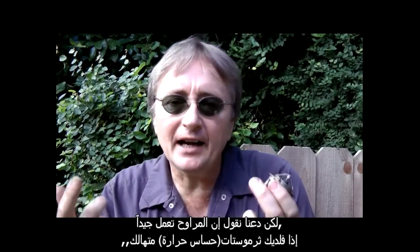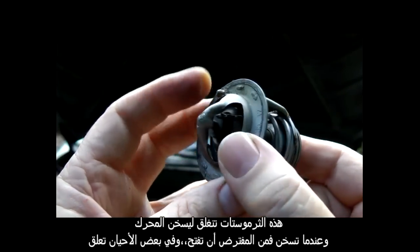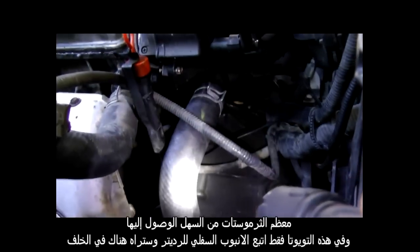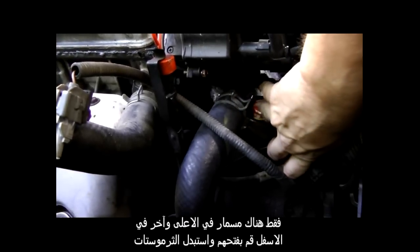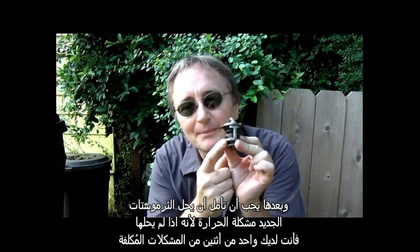But let's say the fans are working fine — well then you might have a bad thermostat. These thermostats close so the engine warms up, and when it gets hot they're supposed to open up, but sometimes they stick. Most thermostats are pretty easy to get to. On this Toyota, you just follow the bottom radiator hose and there's the thermostat housing. It has a bolt on the top and a bolt on the bottom — you pull it out and replace the thermostat.